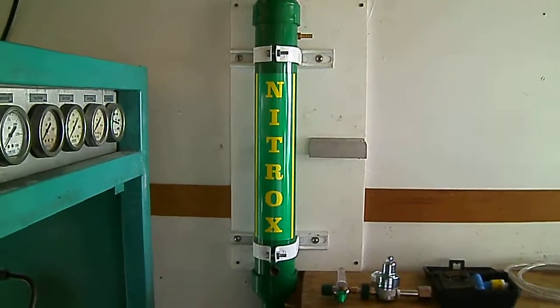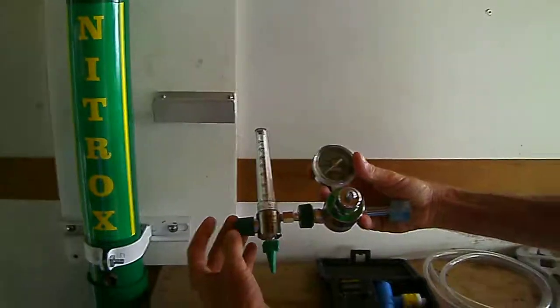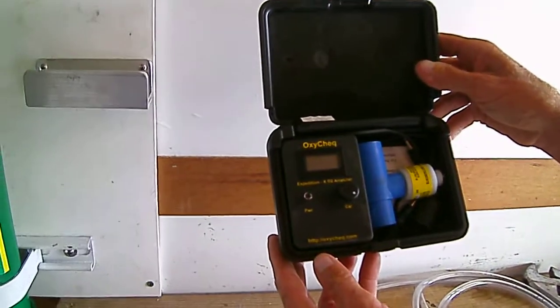This is our nitrox stick. This here is the flow meter with the valve. This is the oxygen sensor and the OxyCheck analyzer.